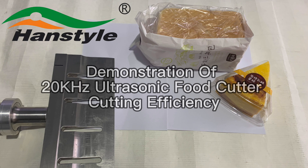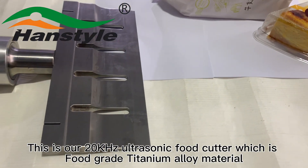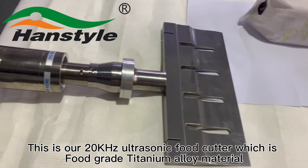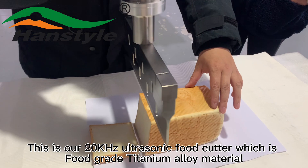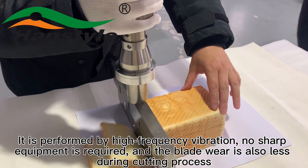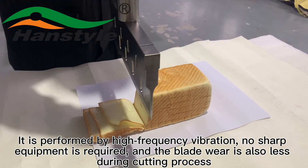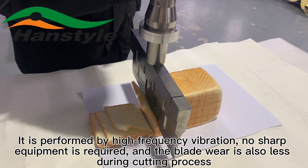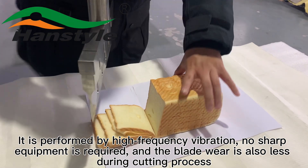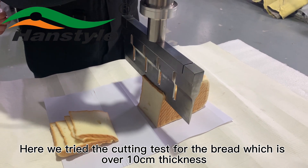This is a demonstration of our 20 kilohertz ultrasonic food cutter and its cutting efficiency. It is made of food grade titanium alloy material and operates through high frequency vibration. No sharp equipment is required and blade wear is minimal during the cutting process.